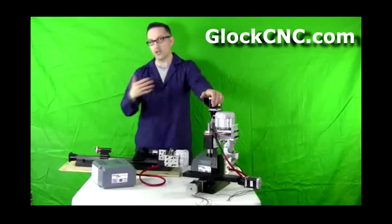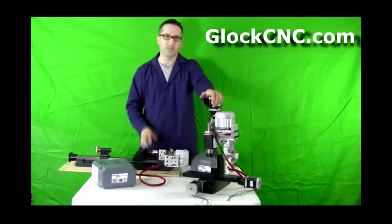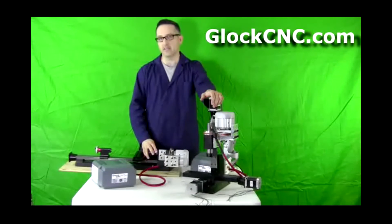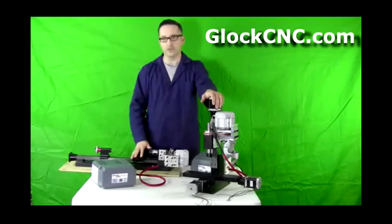The motors will also be available for the Chinese X2 Mini Mill and their Mini Lathe — that's the 7x10, 7x12, 7x14. These will be available for those shortly.